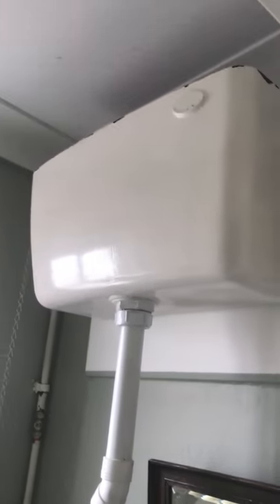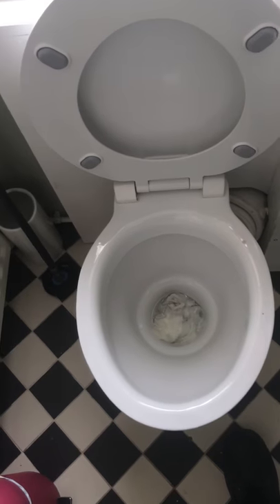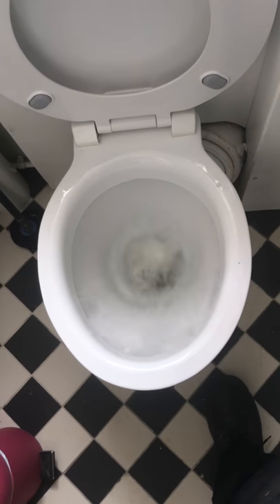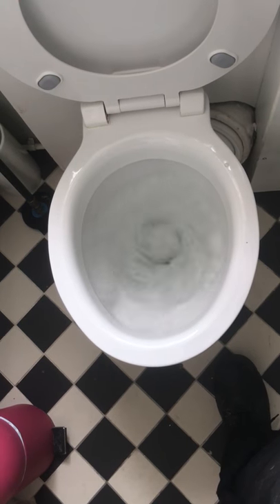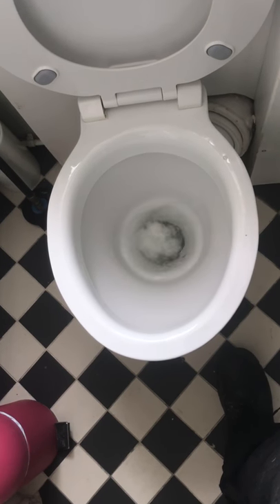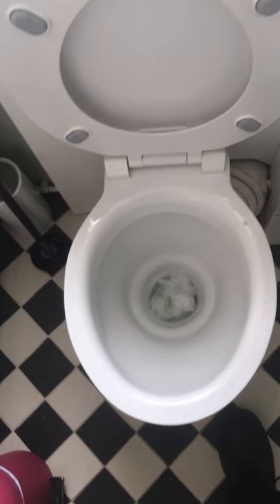We will flush the toilet and see if we can get rid of these tissues. We wait for the pan to work with the system to refill.